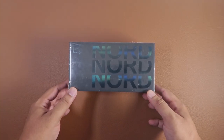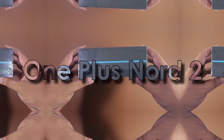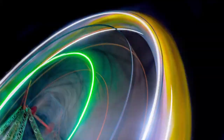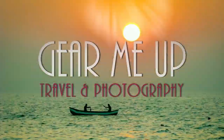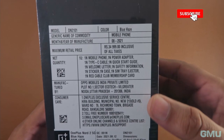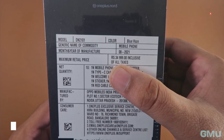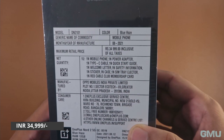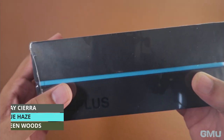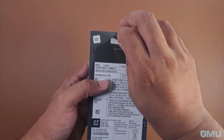Hello friends, welcome to Gear Me Up Travel and Photography channel. This is the quick unboxing and camera overview of the OnePlus Nord 2 smartphone. The OnePlus Nord 2 5G phone with 12GB of RAM and 256GB of ROM currently retails on Amazon India at 34,999 Indian rupees. It comes in three color options: Grey Sierra, Blue Haze, and Green Woods. I have the Blue Haze version here, so let's open the box and see what we get inside.